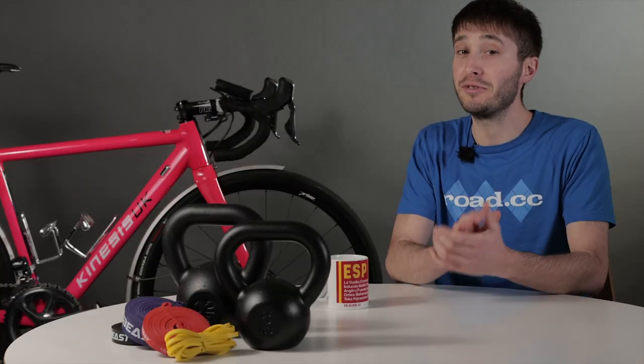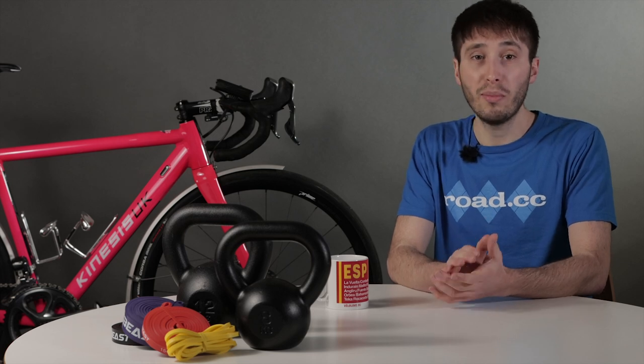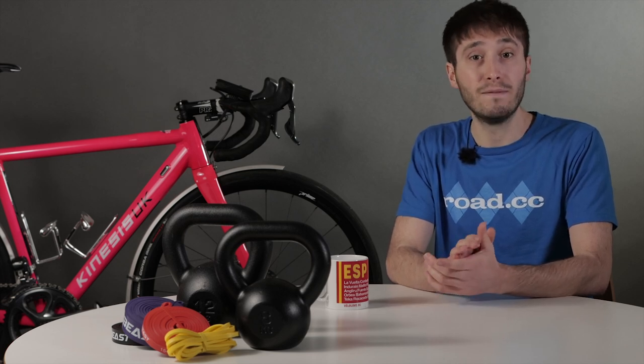Guiding you through the series is Menachem Brodie of Human Vortex Training. He's a qualified cycling and strength and conditioning coach with over 15 years of experience helping everyone from mid-category amateurs to professional cyclists. Now if you're a cyclist that is in any way competitive, whether that's just against your mates at the local climb or in a race with a number on your back, you've probably considered off-the-bike training as part of your routine. And to get the most out of your performance on the bike, strength training plays a vital role.